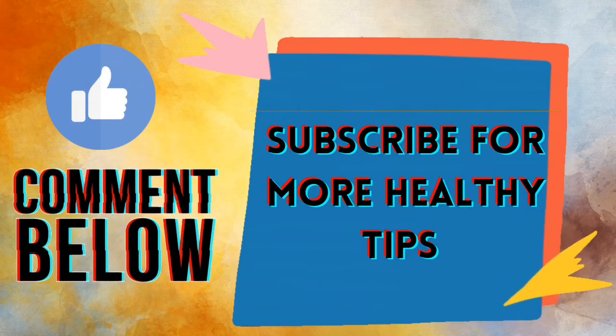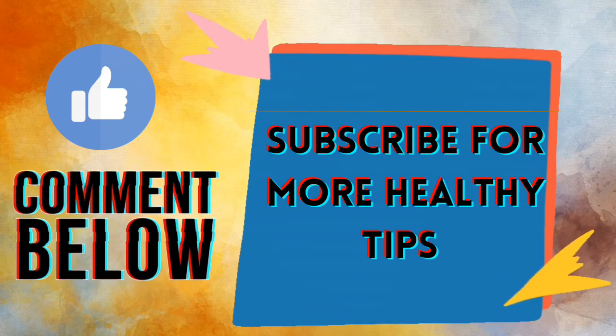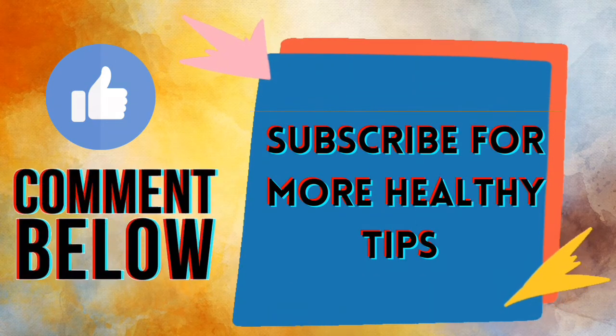I hope you liked the video. I am on my way to reaching a thousand subscribers. You will get more health facts and tips on my channel, so make sure to subscribe. We will meet in the next video — till then, goodbye!